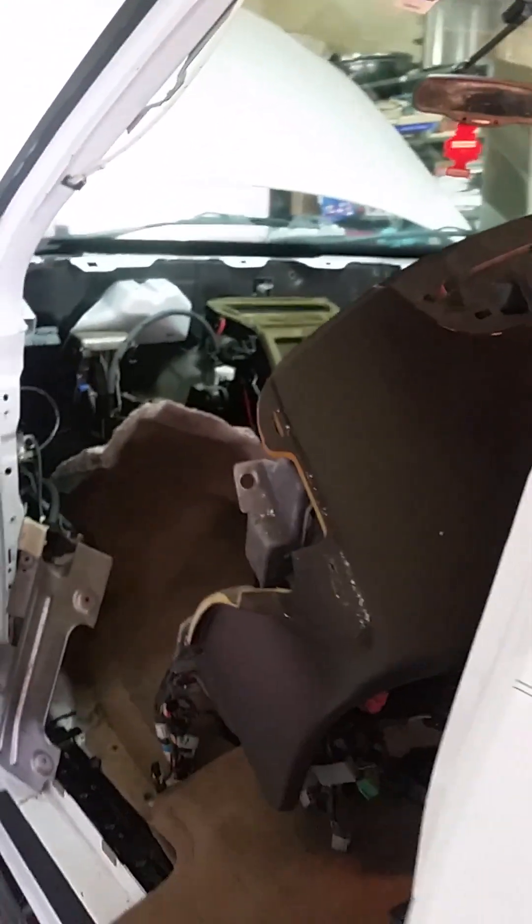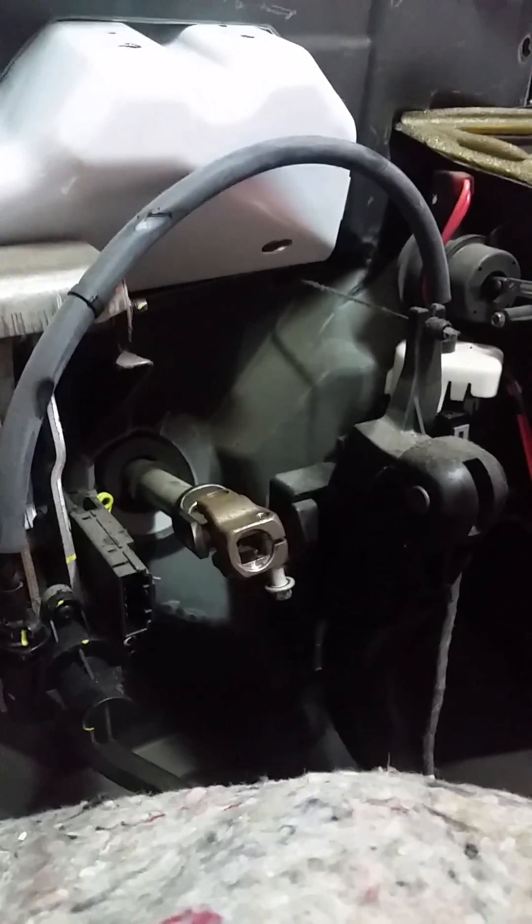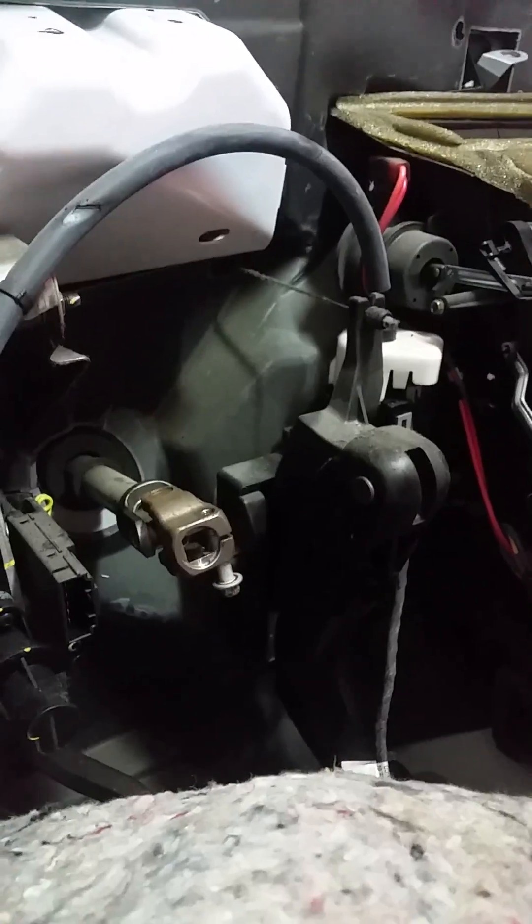As far as the dash goes, you have to drop the steering column — you have to take it completely out. You take that pinch bolt loose right there, take every electrical connection on it loose, and then you've got four nuts that hold it up in there — 14 millimeter. Then you get your steering column out of there.